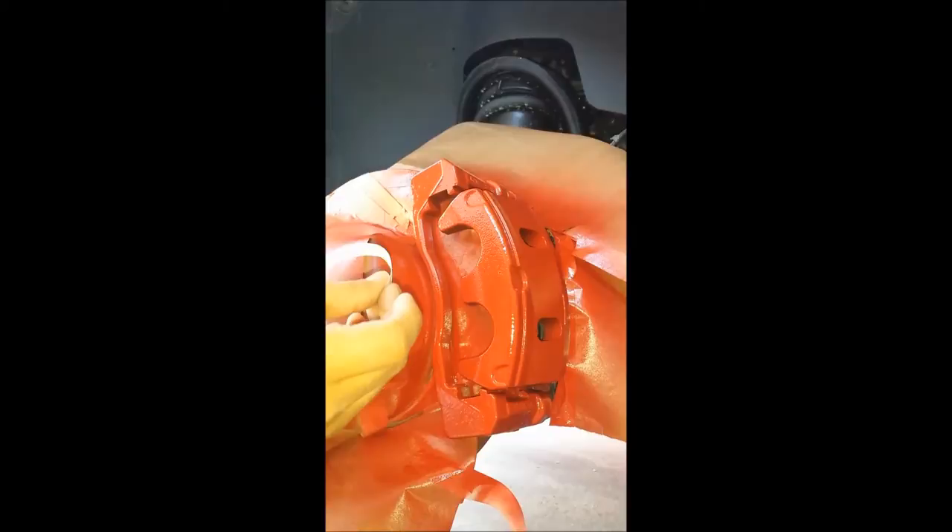This side looks more or less dry. I'll try and place the sticker on the driver's side. Hopefully I don't mess it up. I'll try to get it centered, if that's even possible.